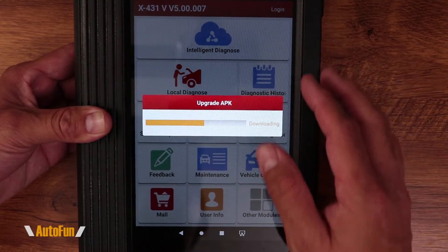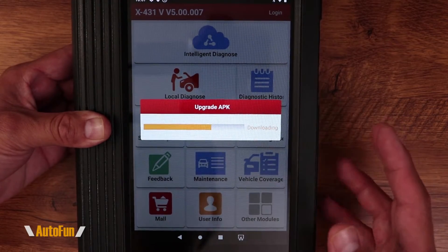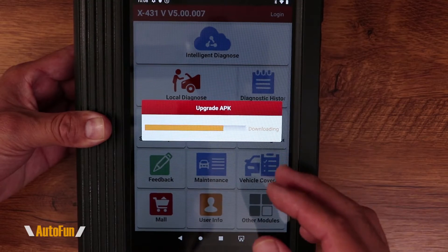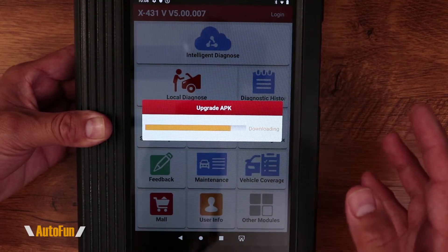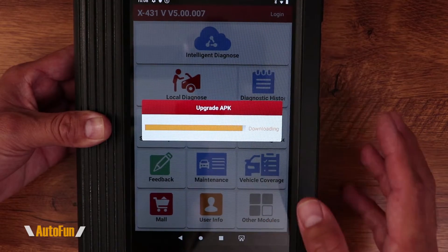The app has been pre-loaded on this tablet — it's not something you can get off the normal Google Play Store. So if you happen to wipe this device, you will lose the app. However, Launch does provide the ability to re-download it from their website if you have the right credentials.